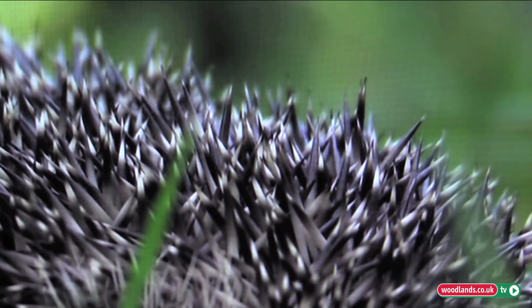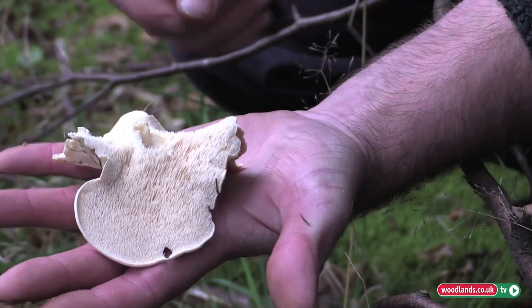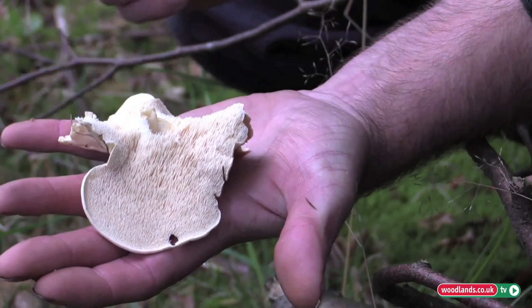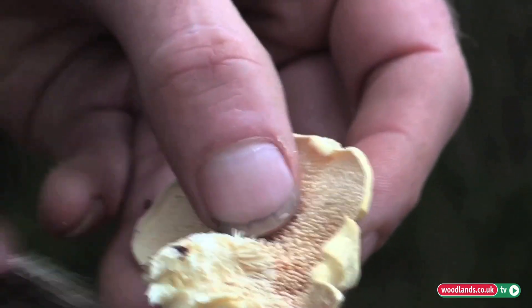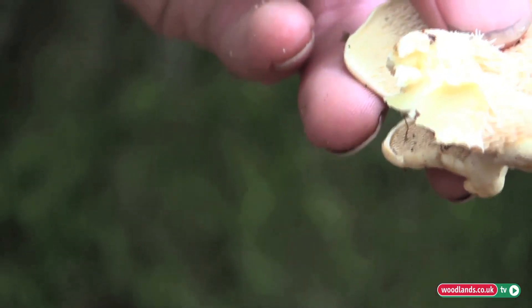You can easily identify it with the spiny teeth-like gills underneath the cap. One of the other advantages of a hedgehog mushroom is that flies don't seem to lay their eggs in them, so they last longer on the forest floor. Before you bag it, it's advisable to just brush off the dirt, which makes it easier to clean and prepare for the table when you get home.